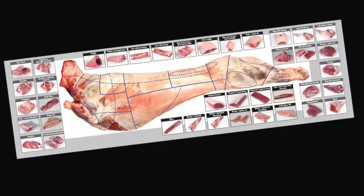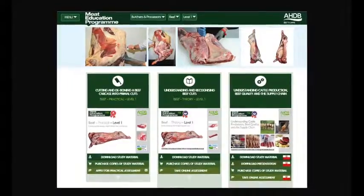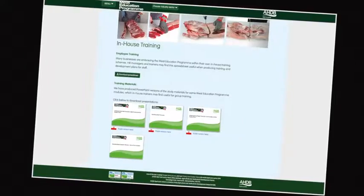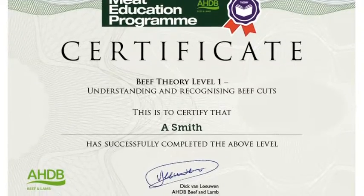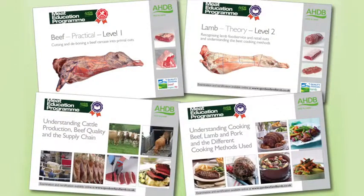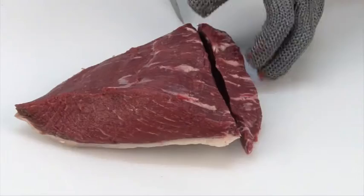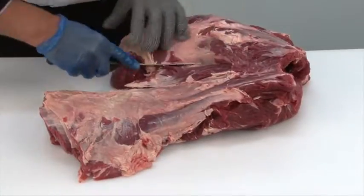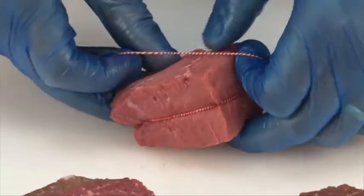At the heart of the Meat Education Programme is an innovative web-based platform which can be accessed via AHDB Beef and Lamb's trade website. Online assessment and certification are available free of charge for the theory modules. The three practical beef and lamb modules will be assessed at the learner's place of work by highly experienced butchery professionals. There are 16 theory and practical modules, each supported by must-read study materials free to download.